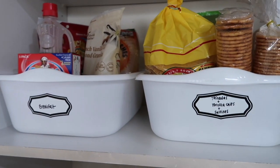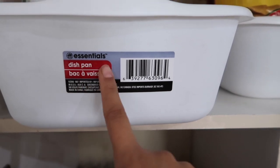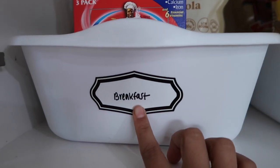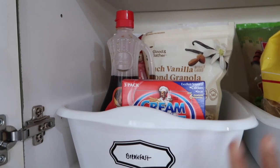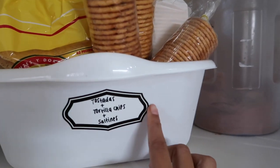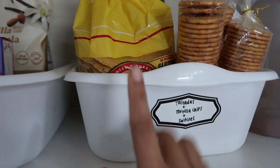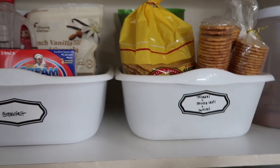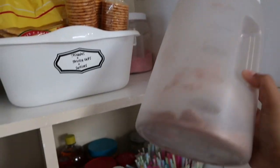The second Dollar Tree organization idea is using these dish pans. These are the Dollar Tree Essentials dish pans — I left the label so you could see. The labels are also from Dollar Tree. This one is labeled 'breakfast,' so we have granola stuff and things you'd use for breakfast. Then this one has tostadas, tortilla chips, and saltines. We eat a lot of tostadas so it's always handy to have that easy to grab. These plastic containers are also from Dollar Tree — I have a smaller one and a bigger one — great for organizing Nesquik and similar products.